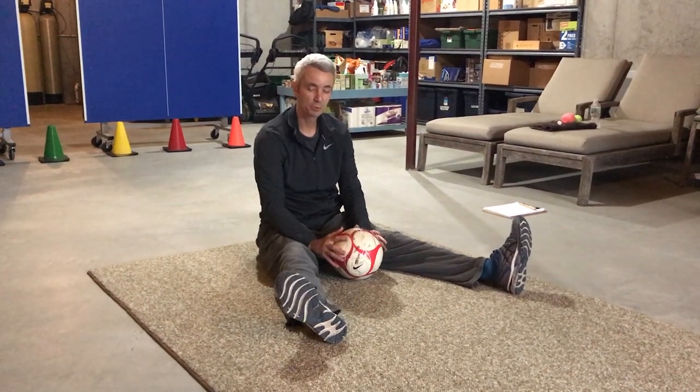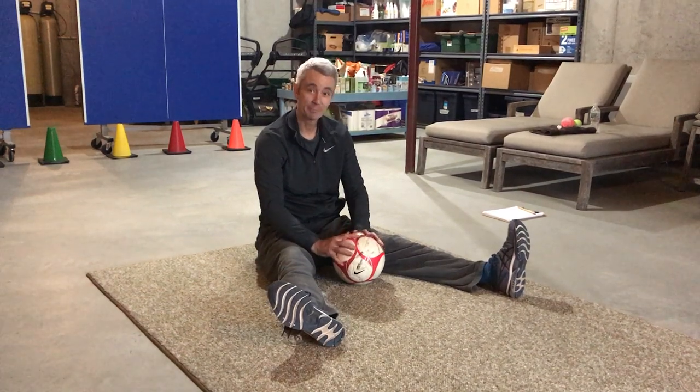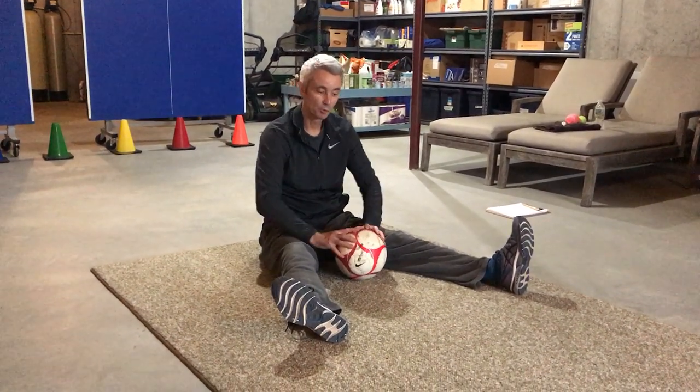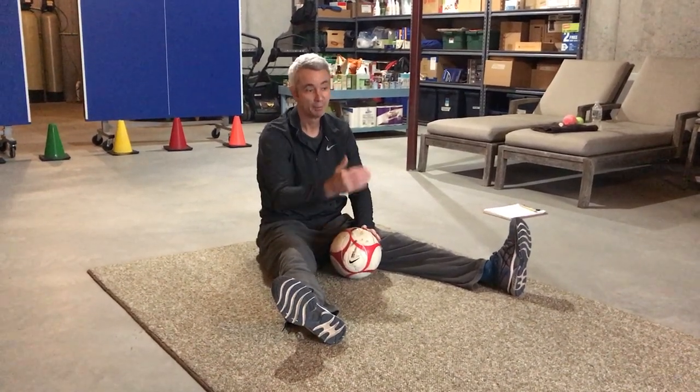We're going to go through several progressions for the underhand roll. The first progression: start in a seated straddle position with the ball in the middle, hands on top, and simply roll the ball keeping it on the ground. If you have somebody to roll it to, they should be about 10 to 15 feet away.